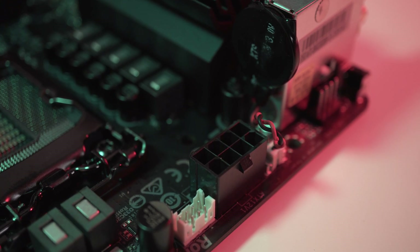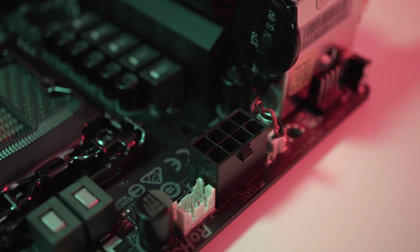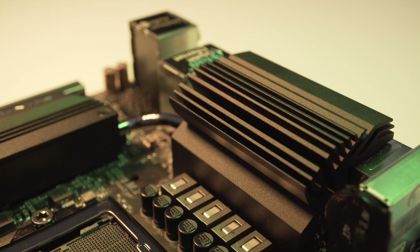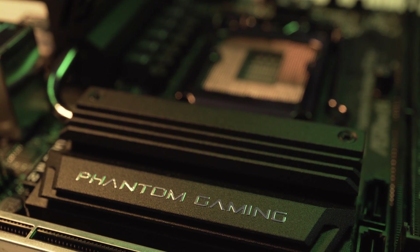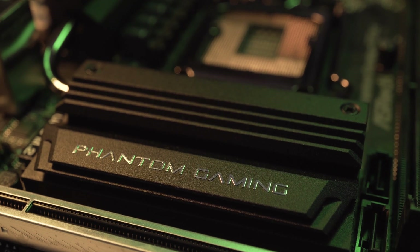Other than the obvious 24 pin connector, this board also uses a single 8 pin for power delivery. In terms of heat sinks, this board has two of them connected via a single heat pipe — one over the IO panel to divert heat away from the CPU power chokes, and another acting as an M.2 heatsink providing full coverage of that area. Both are nicely solid and chunky and do the job very well.